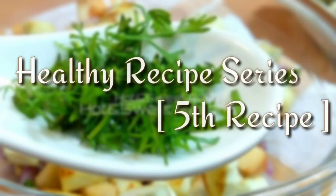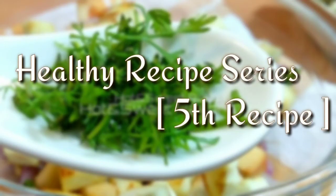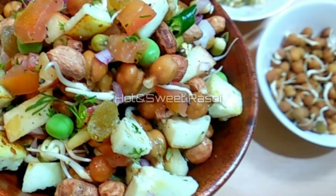Hi guys, welcome back to our channel, Hot & Sweet Rasoi Friends Healthy Recipe Series, 5th recipe.